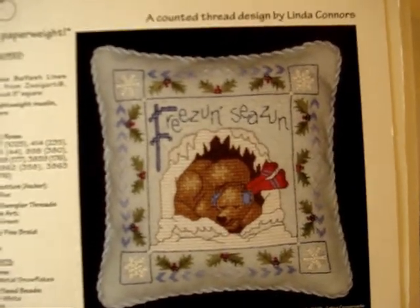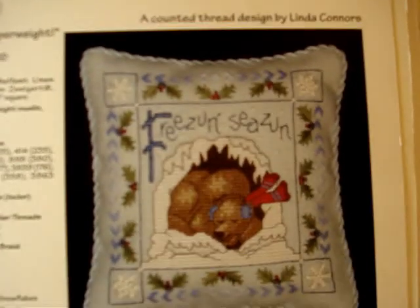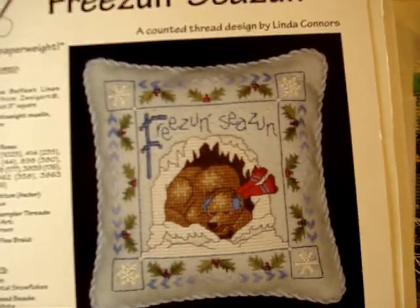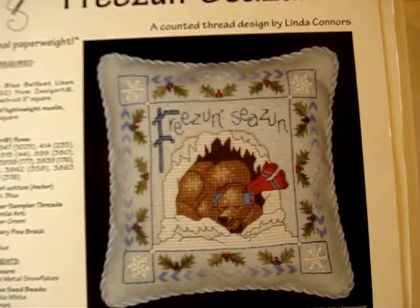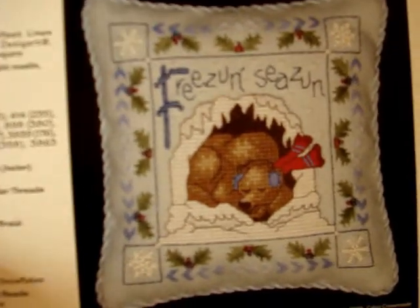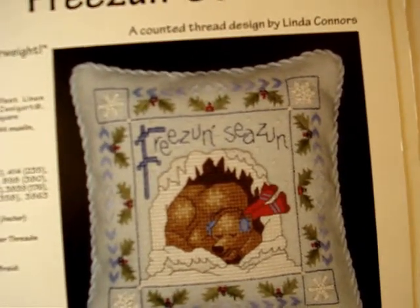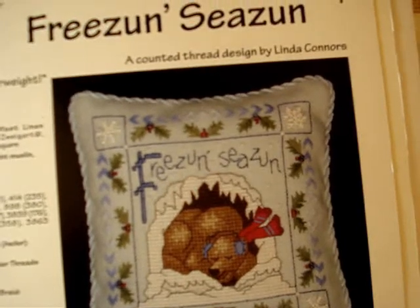This is not a cat one but it is Calico Crossroads — called 'Freezing Season.' It's a seasonal paperweight. They're showing it as a pin cushion but they also suggest it as a paperweight. It uses Mill Hill glass beads, very pretty around the holly. The back of it is the actual pattern. Surprisingly, it does not say who the artist is on this one.